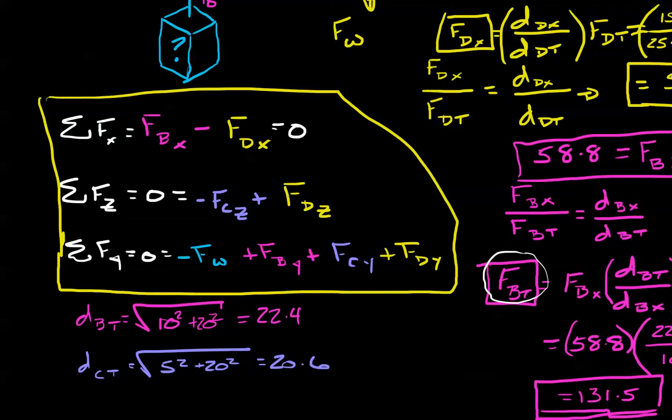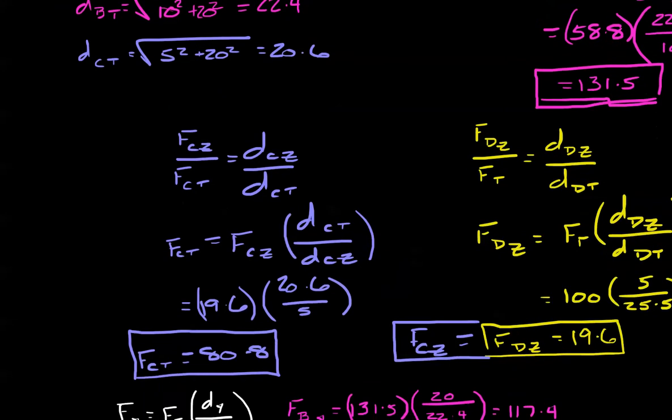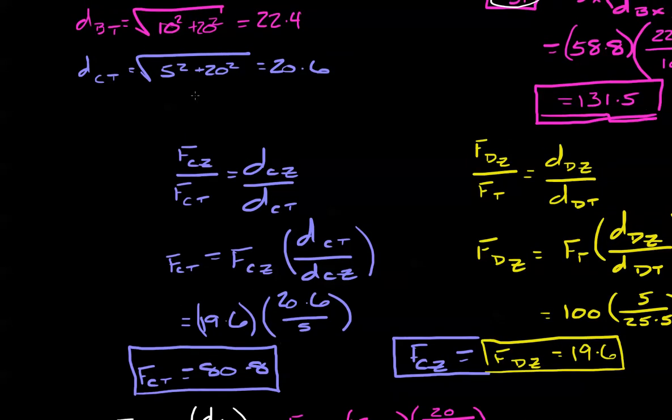Hopefully you've made some good progress. First let's find force D in the z direction. We set up our standard equation: component of force divided by force total equals distance component divided by distance total. We find that force D in the z direction is 19.6 pounds. That equals force C in the z direction. Using force C_z, we can find force C total. The total distance gives us force C total equals 80.8 pounds.